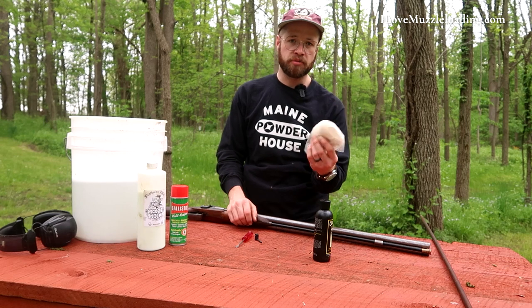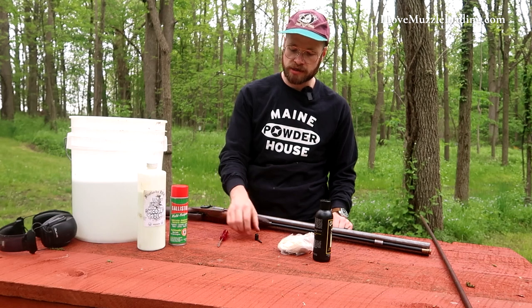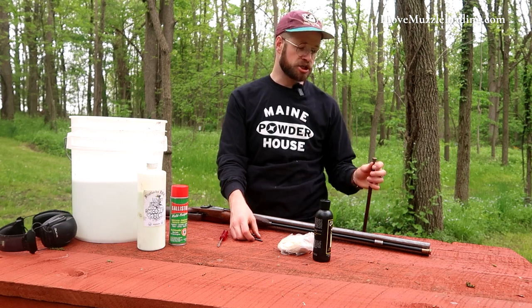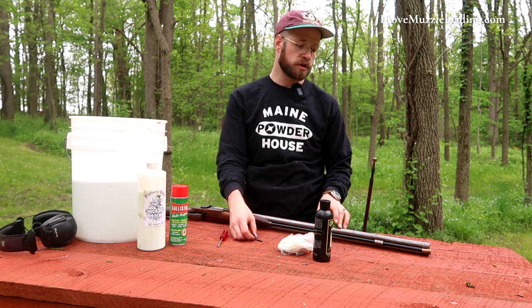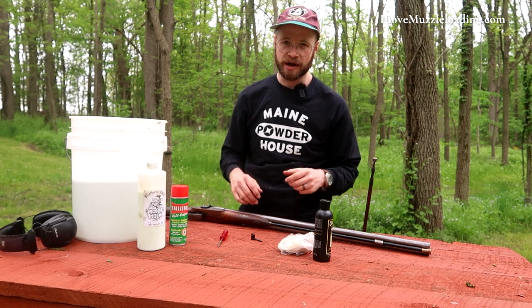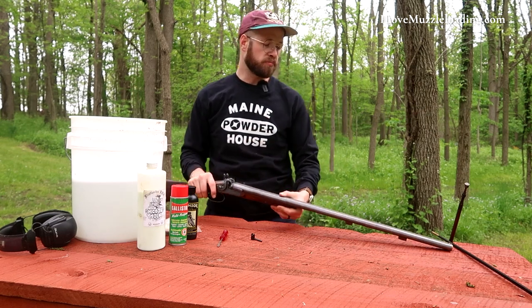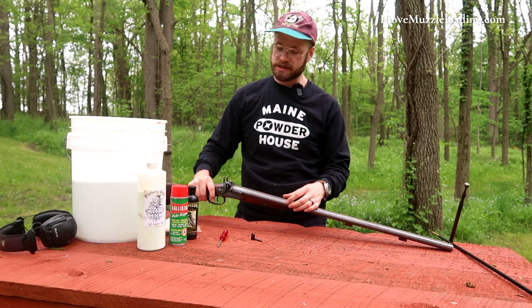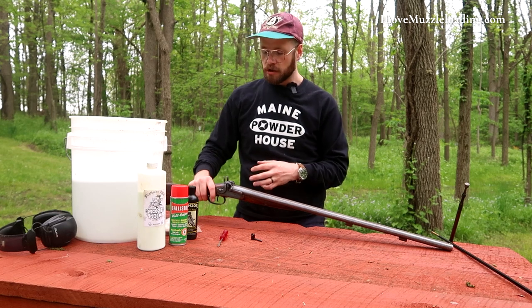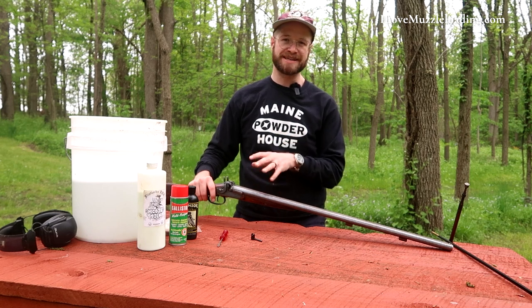I have a bundle of cleaning patches, a small flathead screwdriver for getting into nooks and crannies, a nipple wrench, and a ramrod or wiping stick with a jag that's just a little too small for these 14-gauge bores. If I double up the patches, it works well. The shotgun we're cleaning today is a Scott and Sons, or W.C. Scott, black powder side-by-side shotgun from the mid-19th century.